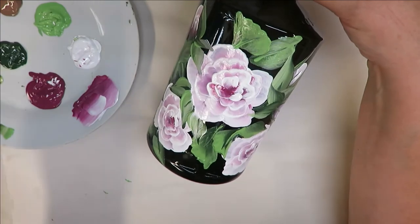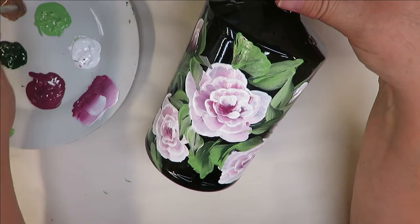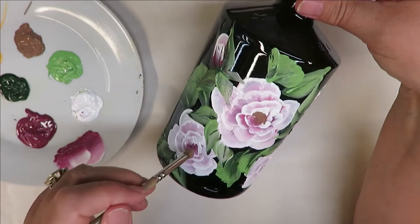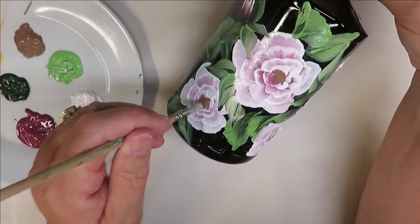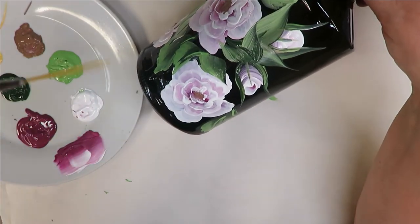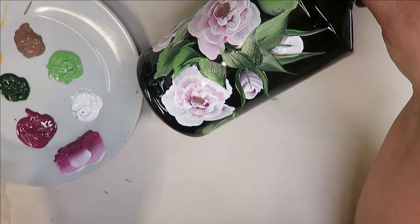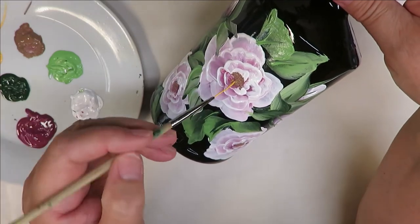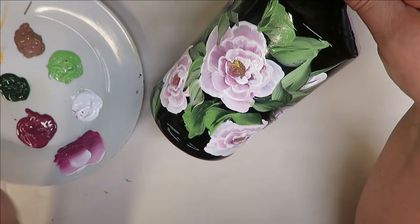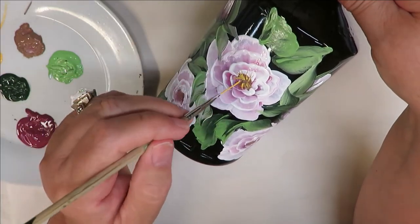The next thing I need to do is finish the centers. I'm going to take my deerfoot stippler, pounce it all into the Teddy Bear Brown, and come through here and just pounce it into the center of each one of these open roses. Then I'm going to take my little liner brush, stick it into the skull bust yellow, pull it out, kind of turn it, and come in here — pulling it out from the center, up, out, up, out.